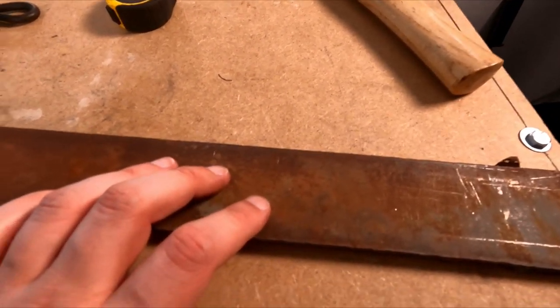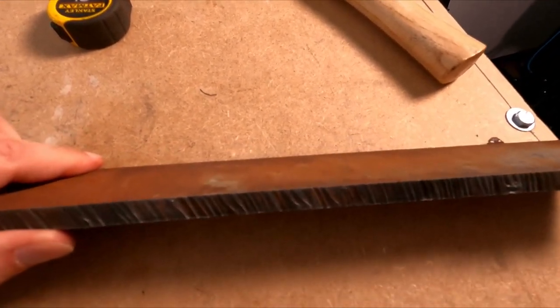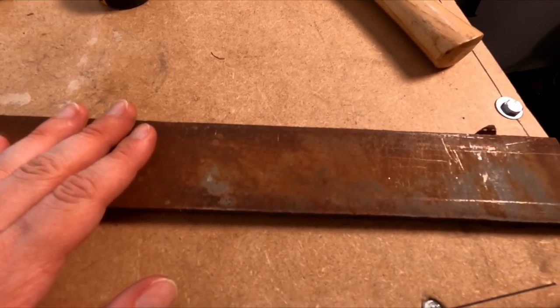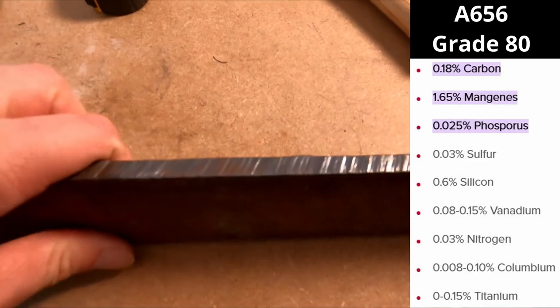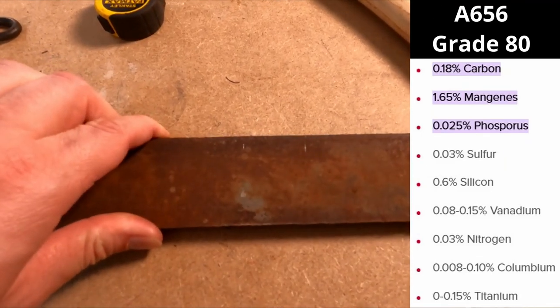My plan right now is to take a small break with the plan of expanding into the bottle openers in a more advanced way. This is what we got going on right here — this is a five-sixteenths thick steel plate. It is mild steel but it's like a structural steel, so it has a bunch of other stuff in it to make it really tough. I forget exactly what it is but it starts with an A — something like A-something-15.